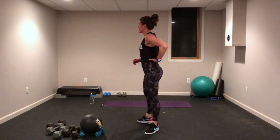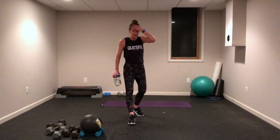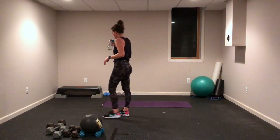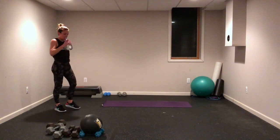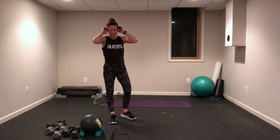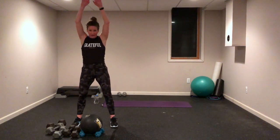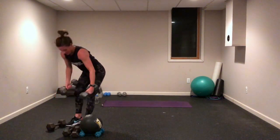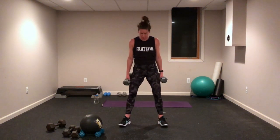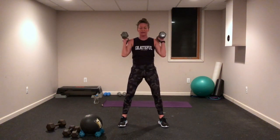Very good — grab your water, recover for 30 seconds. We are moving on to the strength exercises, same set we just did. Start with that squat overhead press. A little bit heavier weights for the big muscles in the lower body — use that momentum of those legs to get those shoulders up there. Feet wide, wider than your hips, maybe toes turned out just a little bit. Get deep in that squat, then squeeze right in your shoulders.